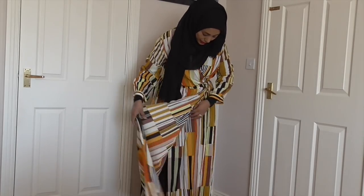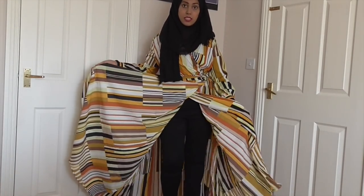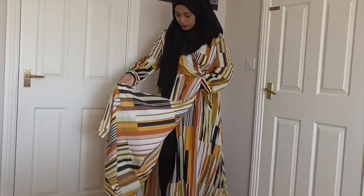This maxi dress is longer than the others — I've got about four-inch heels on and it's still touching the floor. You could probably glam it up to wear it. It's got a lot more width at the bottom so it's really nice and floaty. I've only just noticed it's actually a wrap dress, but it's a closed wrap.